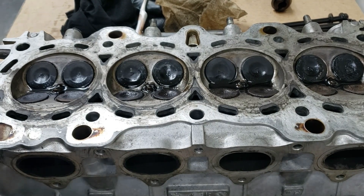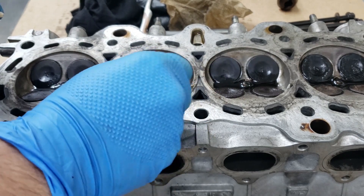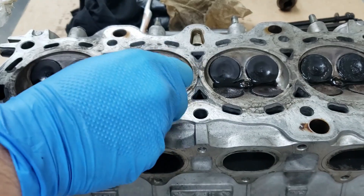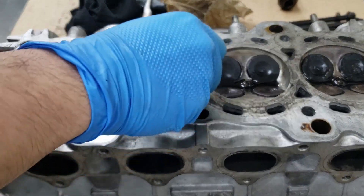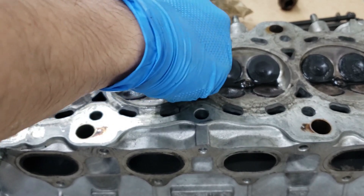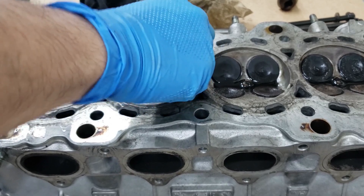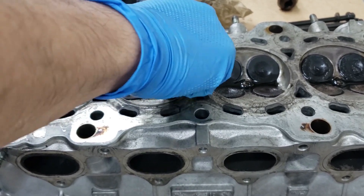Now taking a look at all the valve areas - we've got most of the carbon off. I used a plastic razor blade to kind of break up some of the carbon that wasn't actually melting away with the cleaner, and it seems to be doing fine. You just scrape it and then the carb cleaner will do the rest afterwards. It looks a lot better - after we wipe it up it'll probably be a night and day difference.